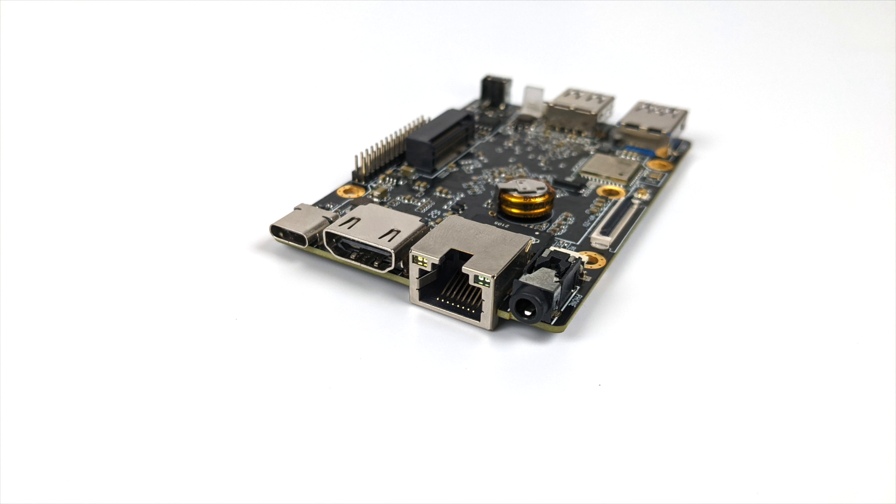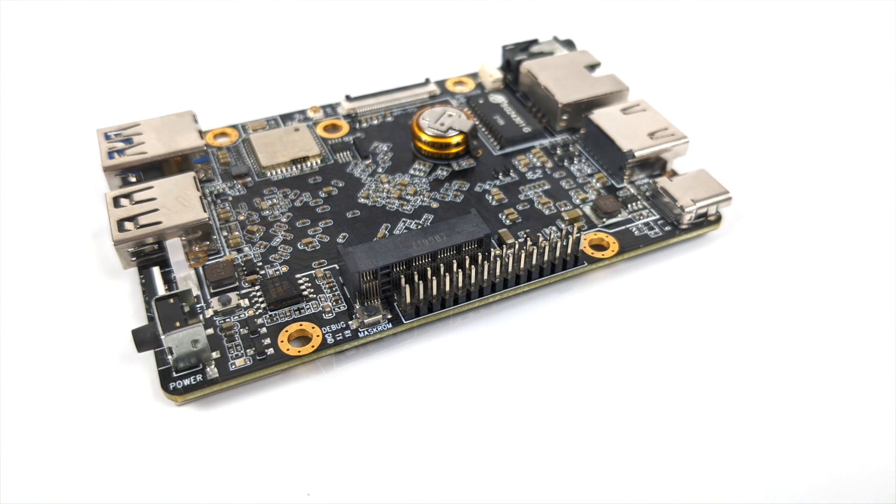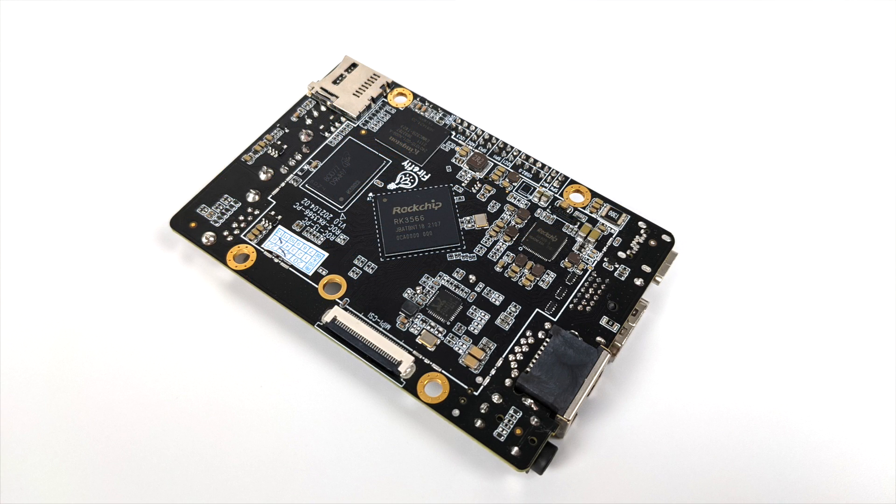On the other side we have one USB 2.0 port, one USB 3.0 port, and an IR receiver. Over here we have 20 GPIO pins, which is a little less than the Raspberry Pi or other single board computers. There's also a DSi connector to connect an extra display up to 1080p, and on the same side a CSI connector for a camera.